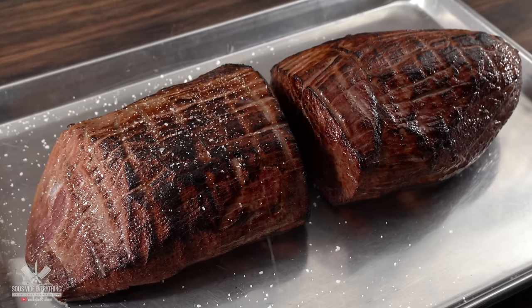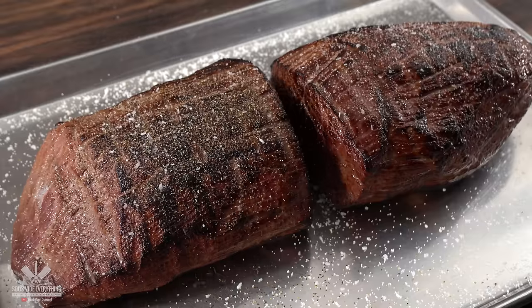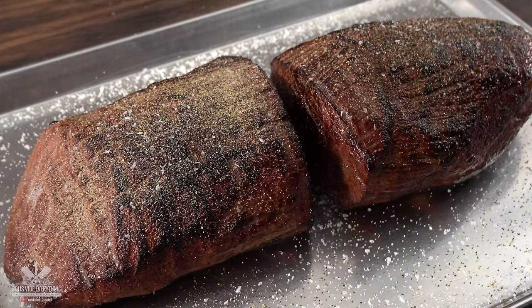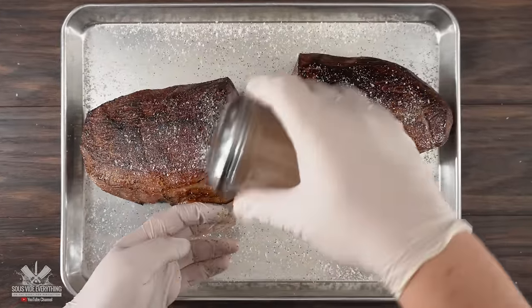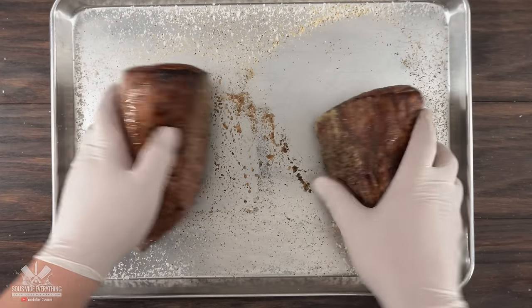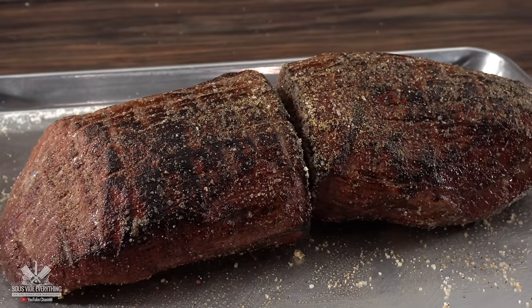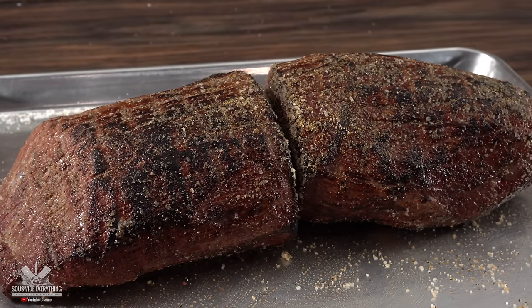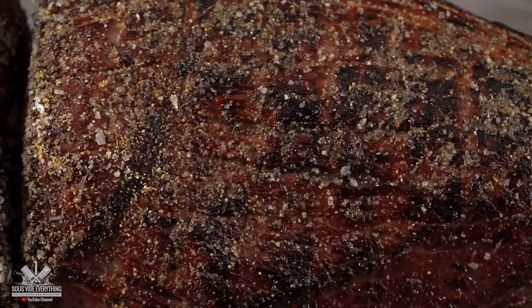Now that we finished the sear, the next thing is to season them. I kept it simple with salt, freshly ground black pepper, and garlic powder. This is a big chunk of meat, so make sure you season it well. Also, lay a tray on the bottom so you can catch all that seasoning — you don't want to let that go to waste. And that old saying that searing meat locks in juices is absolutely not true. When I tell you that the salt will definitely penetrate, it will.